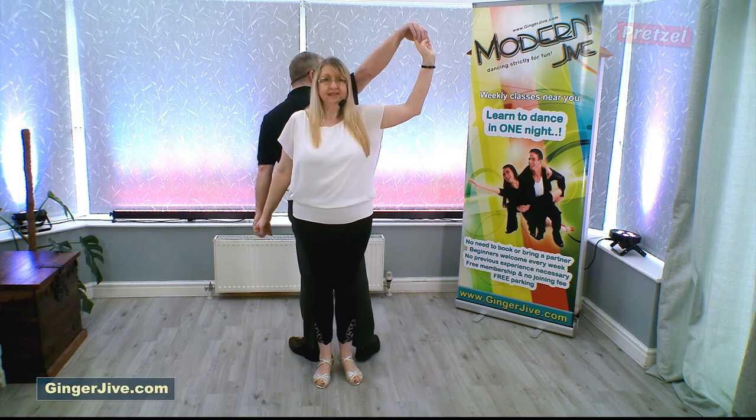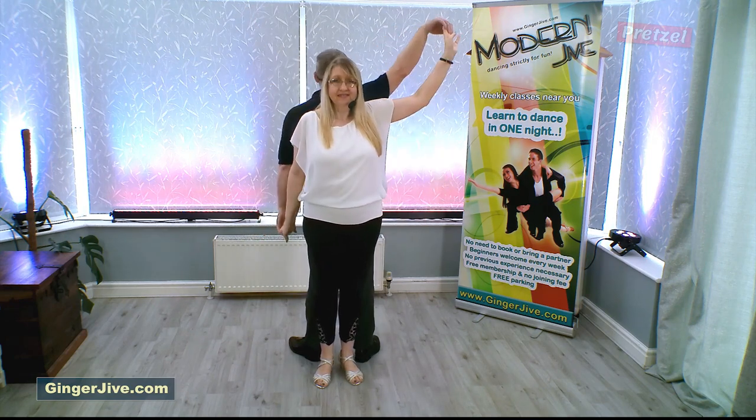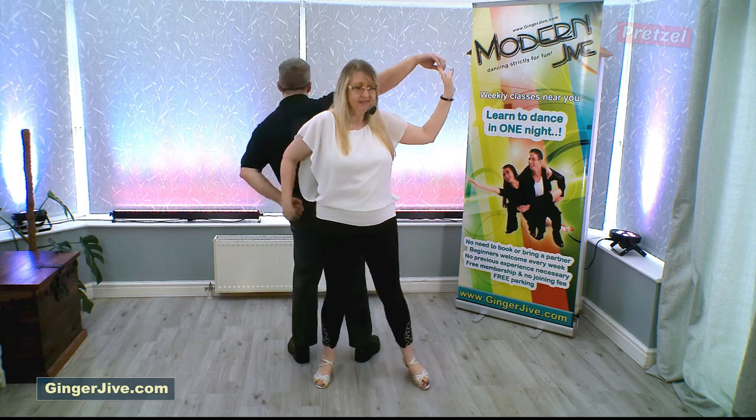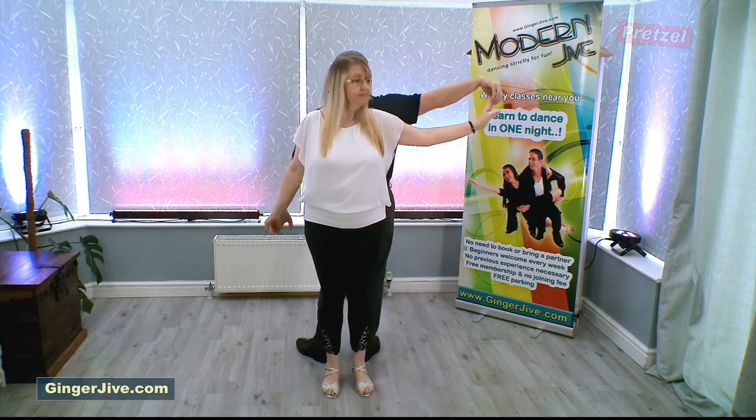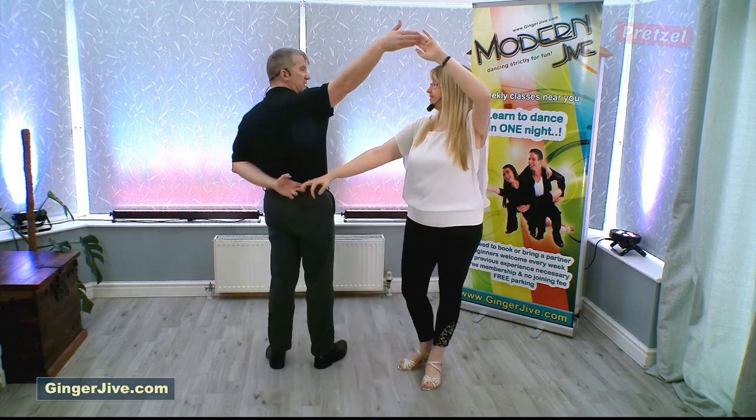Once you're back to back, that is the optimum time you can raise and lower your hands. If you leave it too late you'll find that you can't actually get your arm up. So from here you've lowered the left hand and you've raised the right hand as you've changed sides.